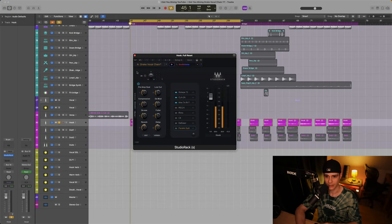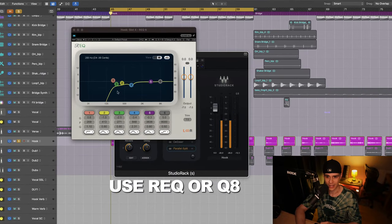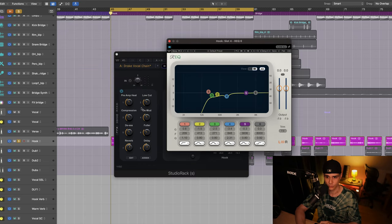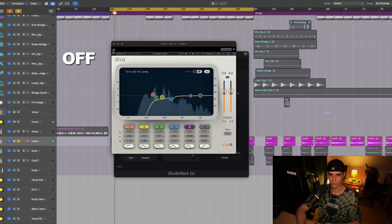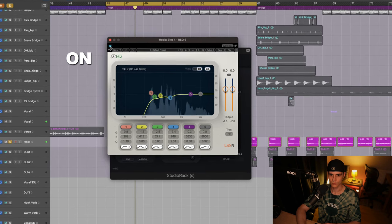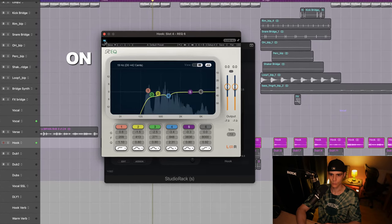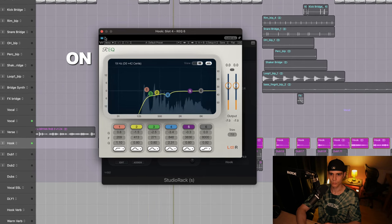Next up, we have a plugin they use on Drake's chain — the REQ. Here I've applied a heavy low cut, which you can adjust easily with the macro knob I set up. This low cut is just to remove that low rumble and filter out some noisy low frequencies. [Playback]